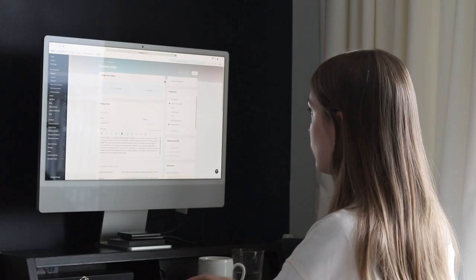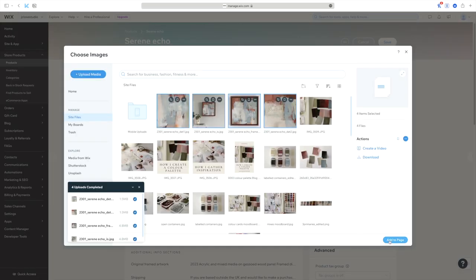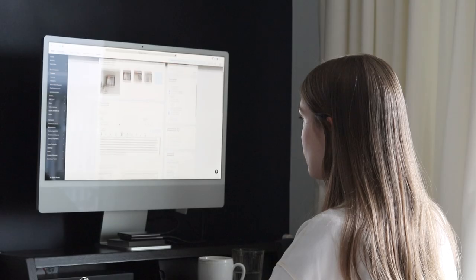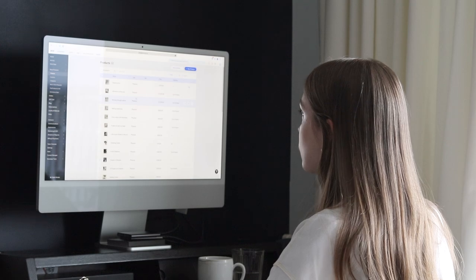Uploading. The final step, of course, is to upload everything to my website. I create new product pages for the paintings, add product descriptions and photos, and create their own section on my website, ready for the collection launch. If you're interested in seeing the final results, those paintings are now available on my website — I'll put a link in the description box below so you can have a look.